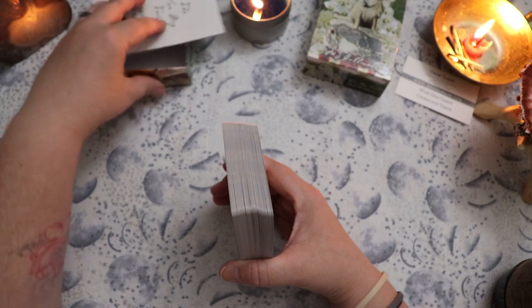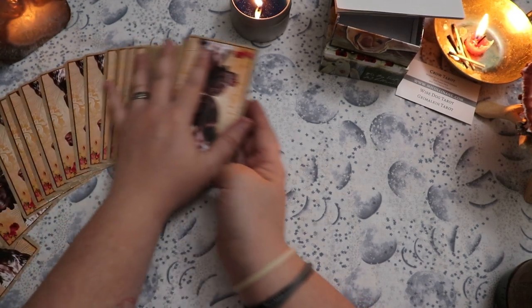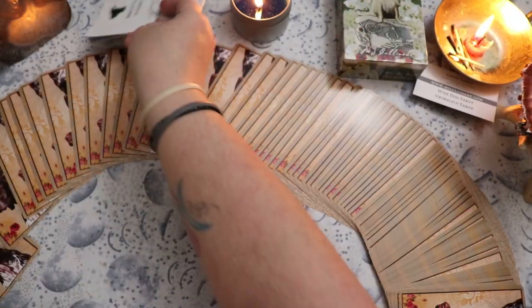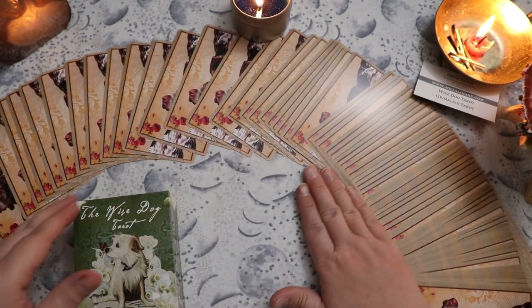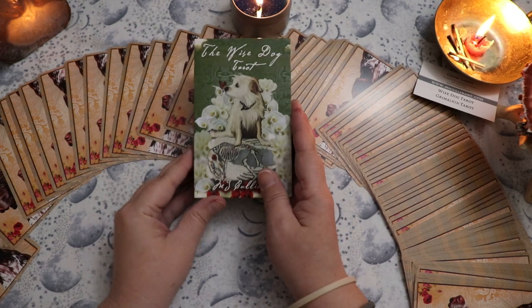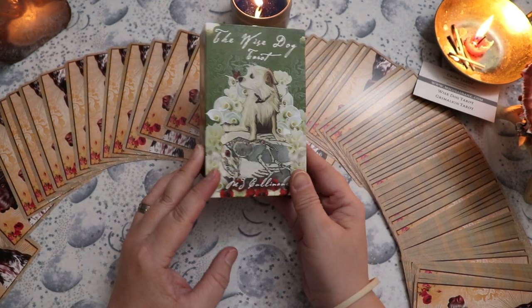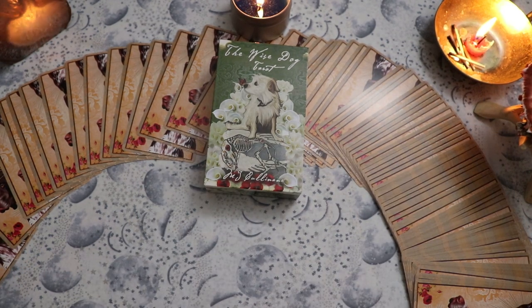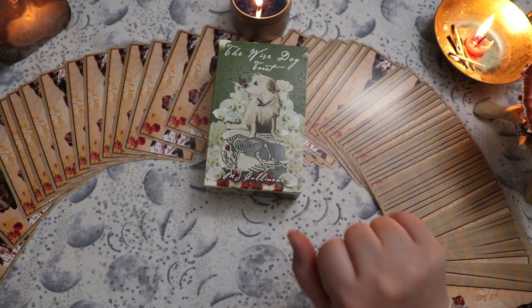That, my friends, is the Wise Dog Tarot. I would love to hear your thoughts down below. If this were to get reprinted, would you scoop it up? If you have this already and you've done any work with it, I'd love to hear your opinions and feelings about it. I will see you guys in the next video. Remember to like, share, and subscribe. And if you want to book a reading, you can do that with me over at supportivetarot.com. Thanks guys, talk to you later. Bye-bye.